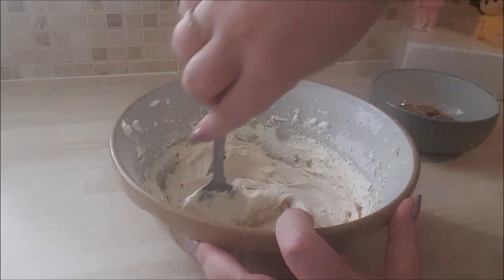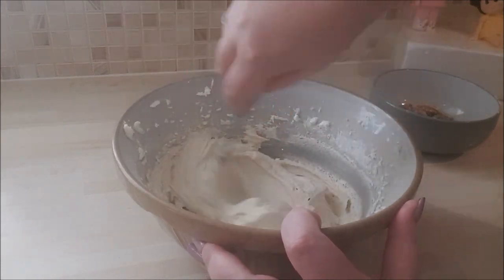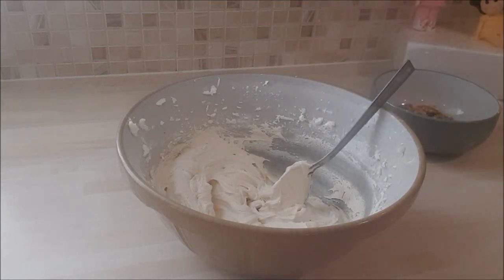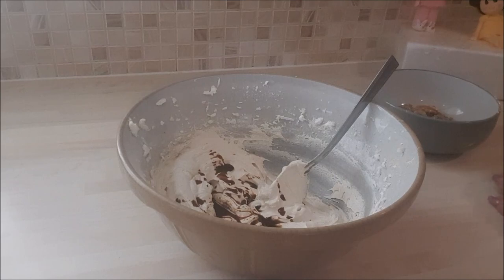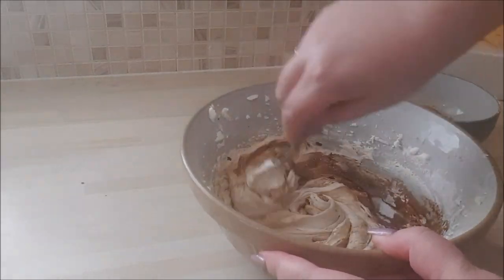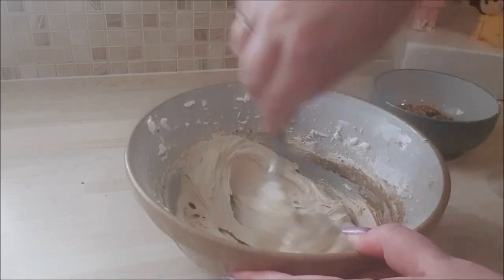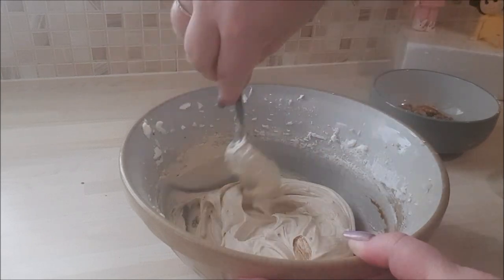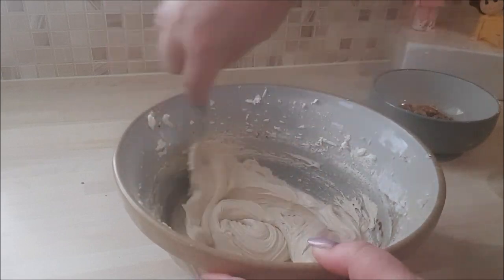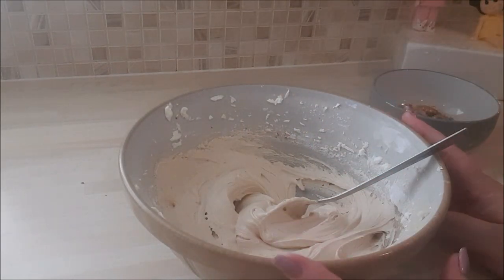You can always add more. I'm afraid you're going to have to do the taste test, because I don't like giving exact amounts for things that I know for certain should not be exact. That needs more, so I'll add two more tablespoons. Once you've folded it through — because it's quite liquid now — put it back in the fridge for no more than five minutes before applying it to your cake.